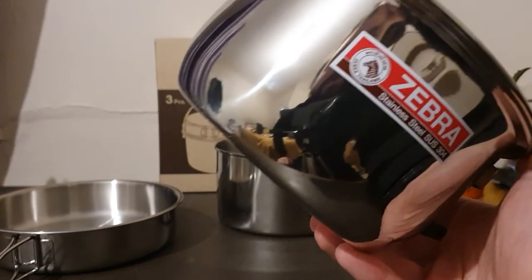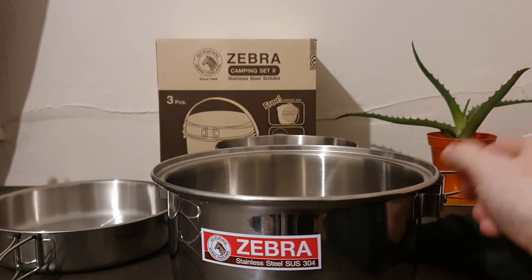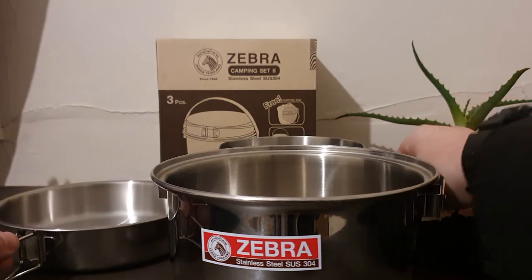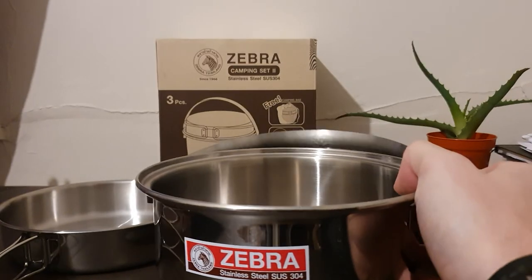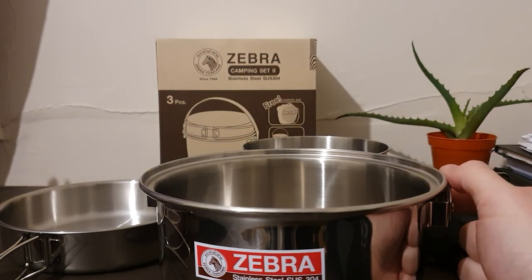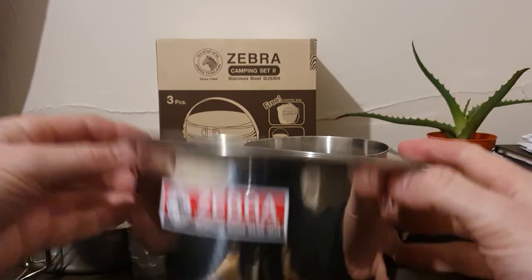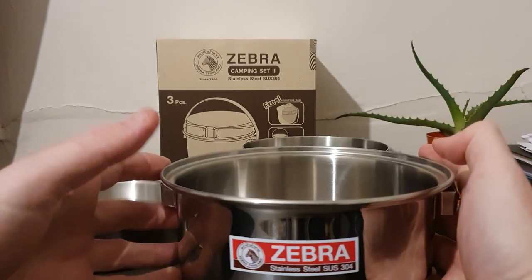I probably wouldn't take this for solo camping, but for a couple of people it would be a perfect size - or if you're alone and want a large meal you could do bacon and eggs in one, boil water in another, and cook veg or potatoes in the third. Without having used it over a fire I can't fully recommend it yet, but based on previous Zebra products and the feel of this one, I think it's a solid purchase. Thanks very much for watching - goodbye!